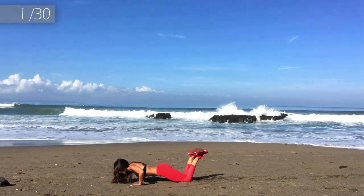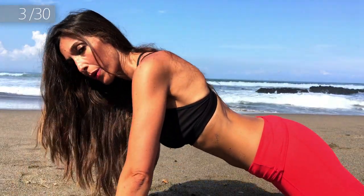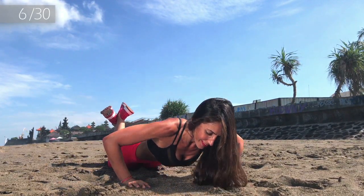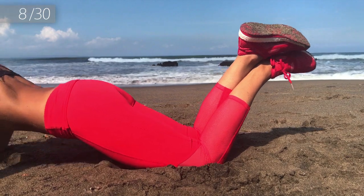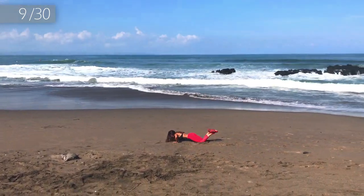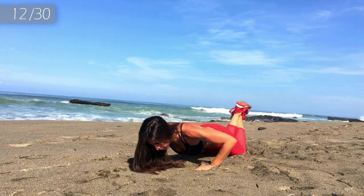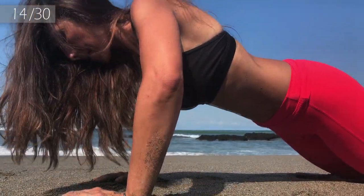Here we go! 1, 2, 3, 4, back straight, 5, 6, 7, 8, 9. Come on! Give all the power from your arms and go up! 11, 12, 13, 14.